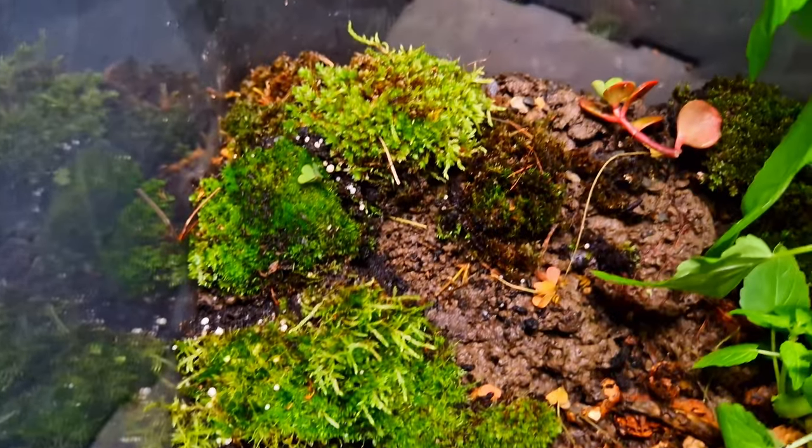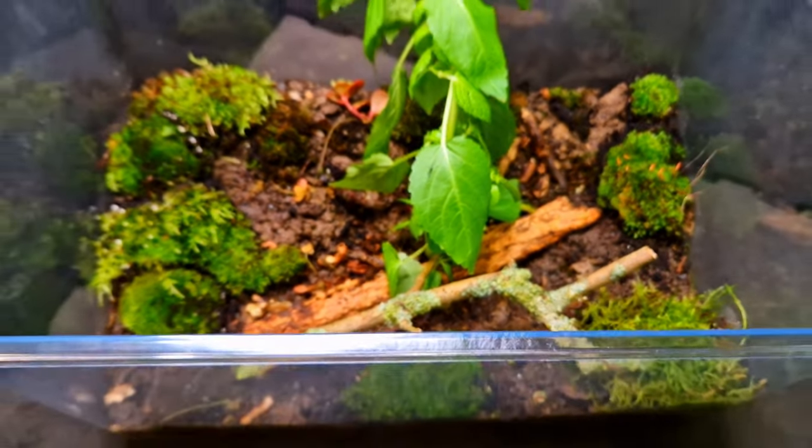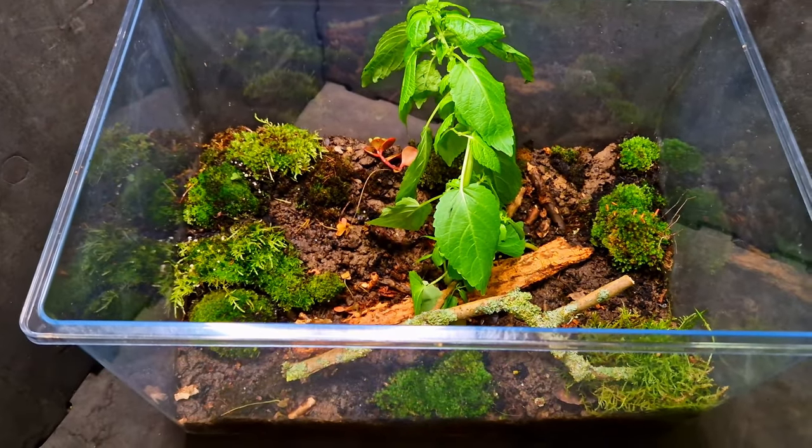If you want more content about terrariums, ecosystems, and animals, please consider subscribing. And if you want to know how I built this terrarium and how it looked at the start, watch this video next. Thanks for watching.